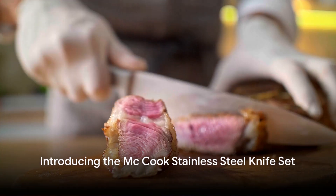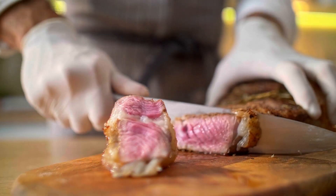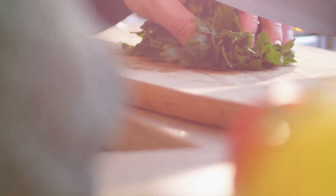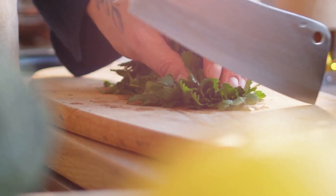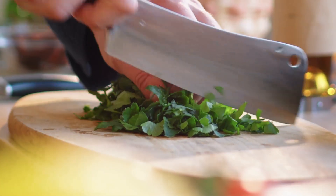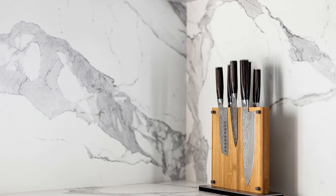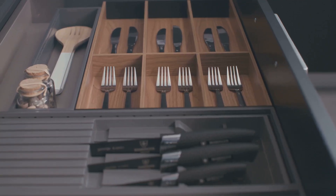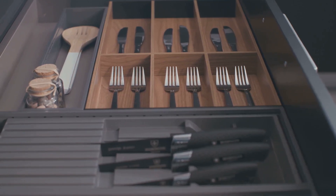Hello there, kitchen enthusiasts! Today we're unveiling the marvel of culinary tools: the McCook stainless steel knife set. This isn't just any knife set — it's a high quality stainless steel collection designed for every culinary task you can imagine. The McCook set is not just practical, it's also a sleek, modern addition that will bring a touch of elegance to any kitchen.